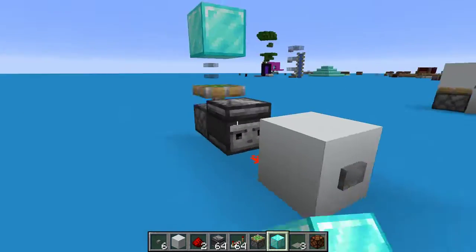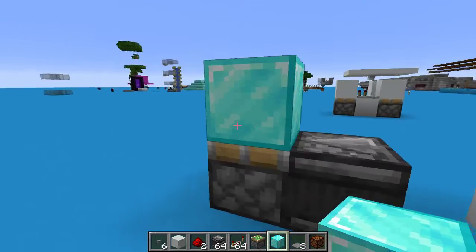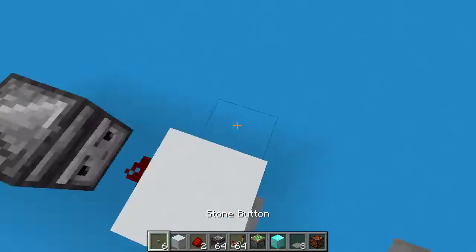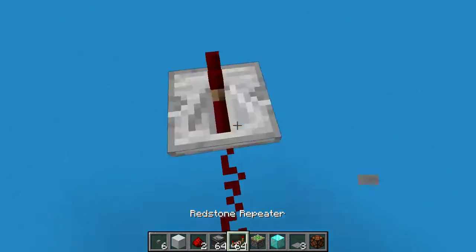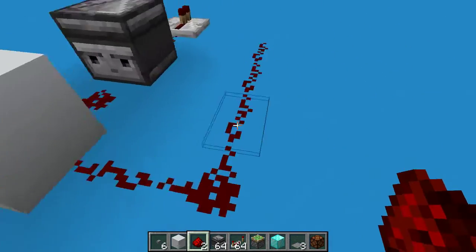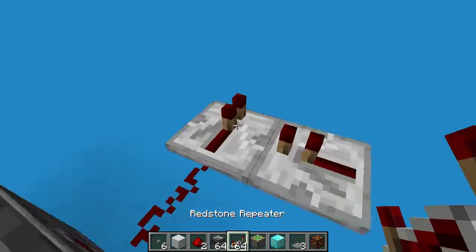You can see that when you press the button, it leaves the piston up, but then as soon as it's depressed, another pulse comes through and takes it back down. The solution is to take a repeater signal from the observer — I'll leave a space so it's easier to see — and then take a Redstone power directly from the button press.